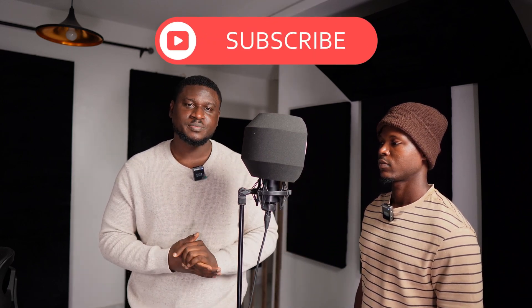Always make sure your talent, your artist, or if you're the artist yourself, always make sure you are on-axis with the mic. That's why I recommend proper mic technique when recording vocals in your studio.